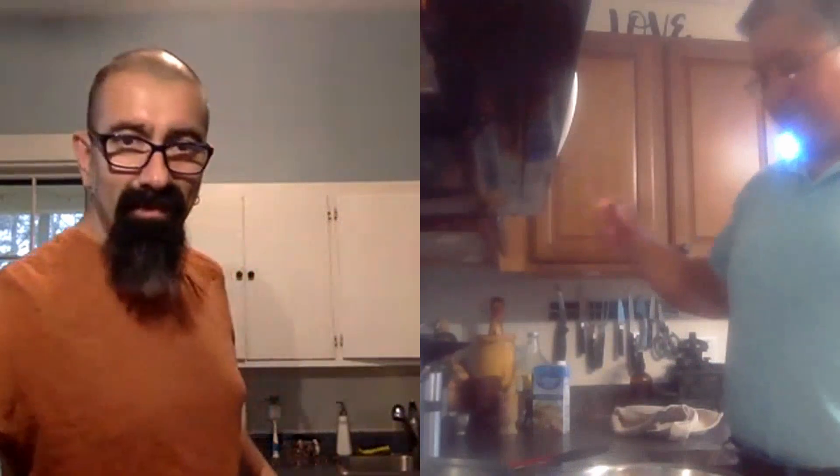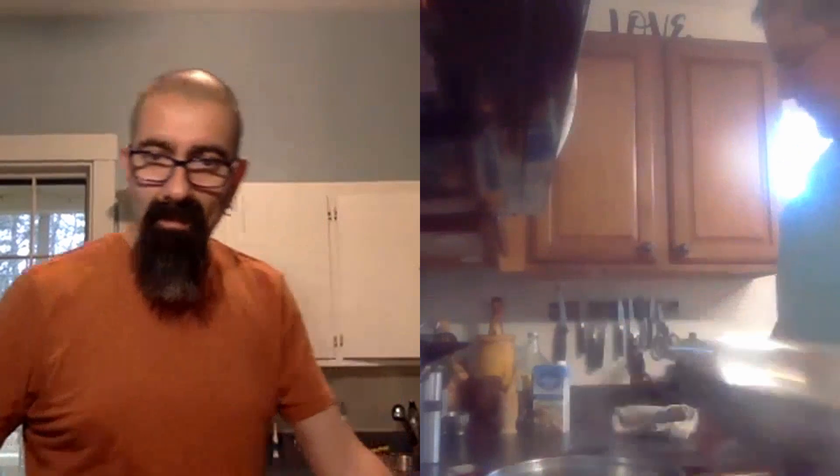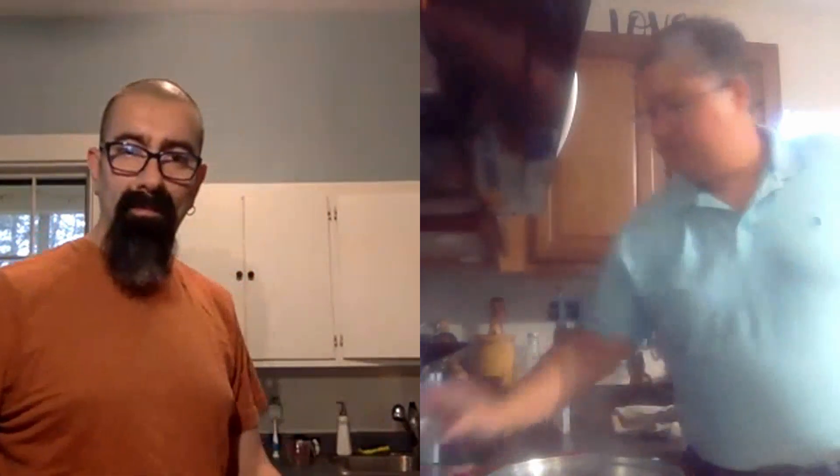Vamos a empezar entonces con nuestra receta de hoy. Vamos a hacer arroz con pollo. Como ya les dije, tenemos caldo de pollo. Tenemos dos tazas de arroz, dos tazas de caldo. Tenemos el colorante rojo, el sazón, tenemos la sal. Tenemos el sofrito y tenemos dos libras de pechuga, aproximadamente. Así que vamos a hacer una modificación de la receta — esta es una forma sencilla, básica de hacer la receta. Hay una forma mucho más complicada de hacerla, pero yo no lo voy a hacer.